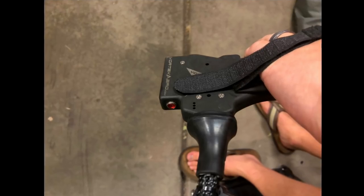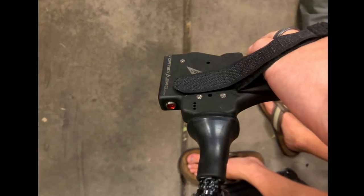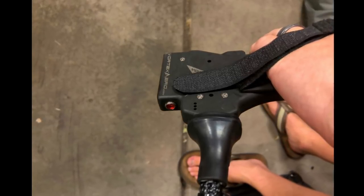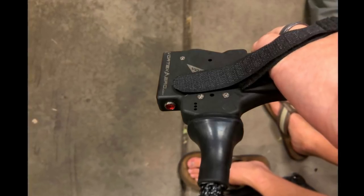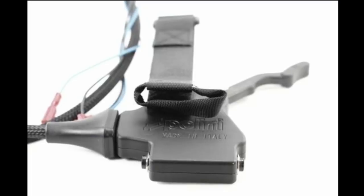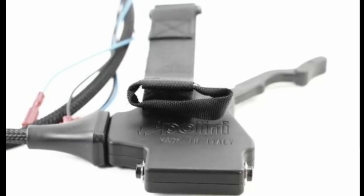The other thing about this throttle — I've got smaller hands, and even if you have monster hands, the Velcro strap used on this throttle is just way too large for the application. When it's tightened around your hand, you've got about 50% of the usable Velcro region that's unusable and just flopping in the wind. This is something that the Polini throttle really does well and makes the Polini throttle stand out as a higher quality option.